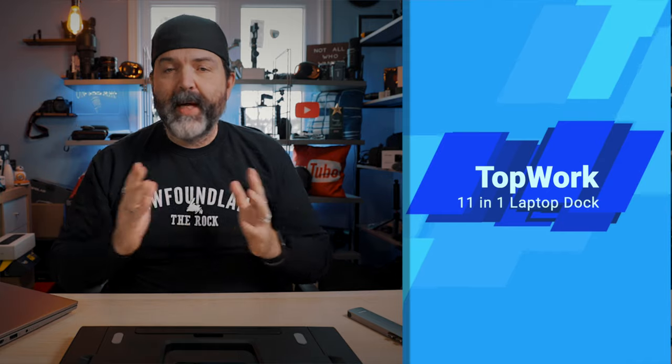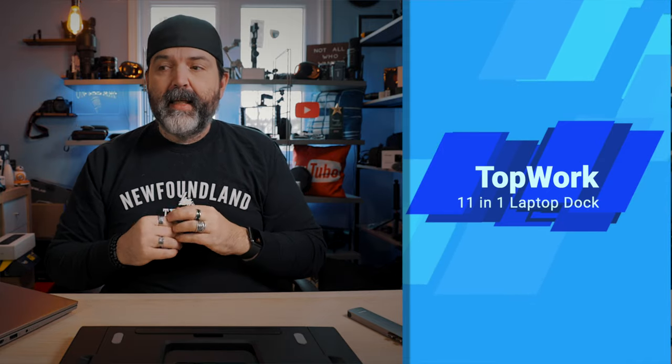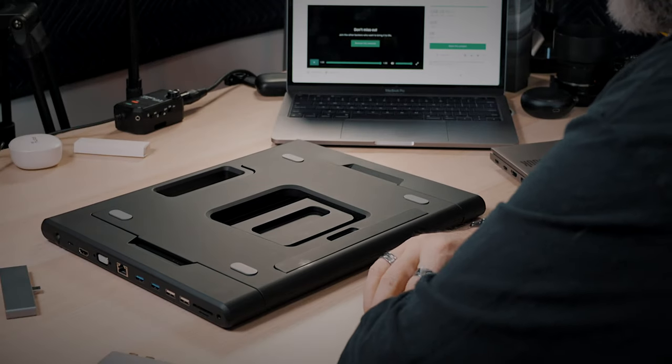I want to say it's like a dock for your laptop — so a USB-C dock. And we're going to take a look at that right now. It's right here, and yeah, it's pretty cool.